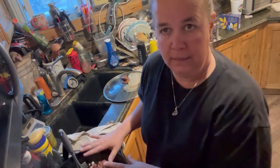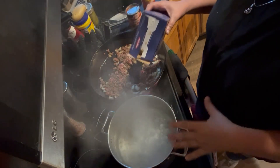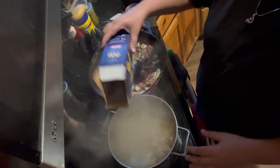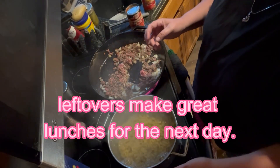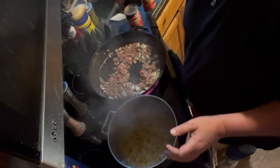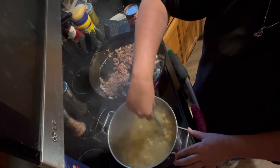We're going to let that cook and let this come to a boil, and I'll bring you back. Now that the water is coming to a boil, we are going to add in the noodles. I am doing a one-pound package, but the recipe calls for eight ounces. Give that a good stir.